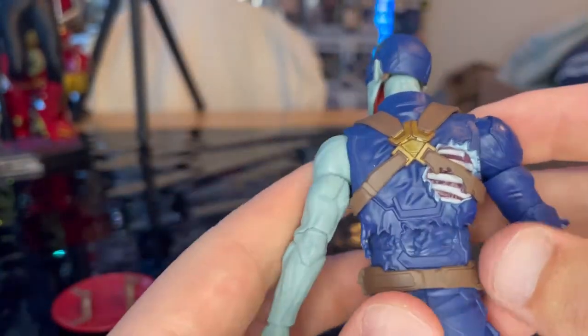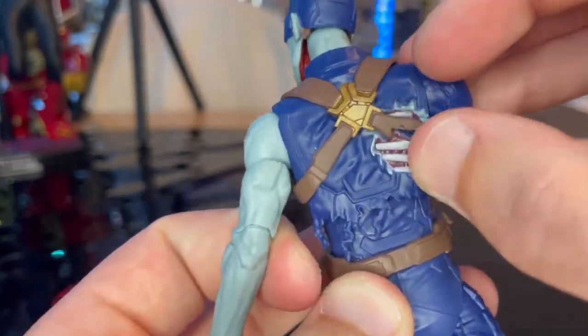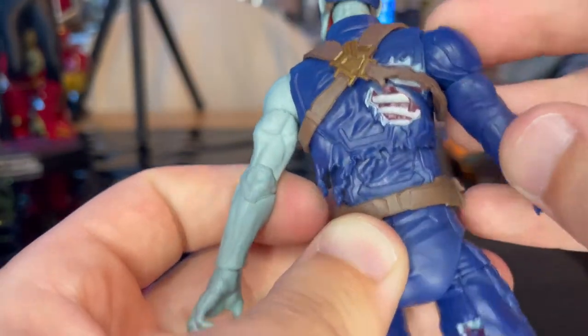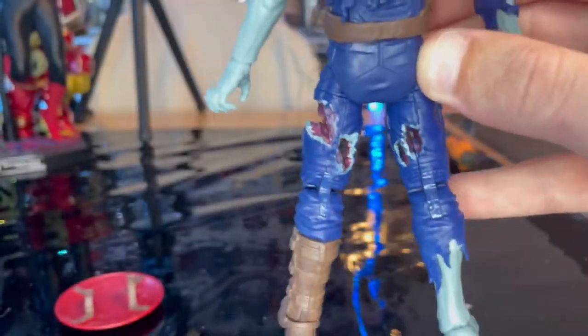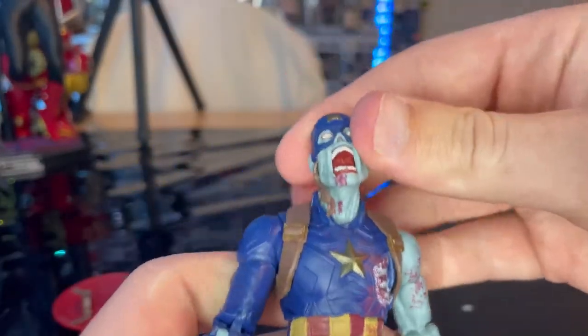On the back they added rips in the uniform and the rib cage is shown — that's awesome. Getting a better look at the back, you can see completely through him. This thing is just wicked.